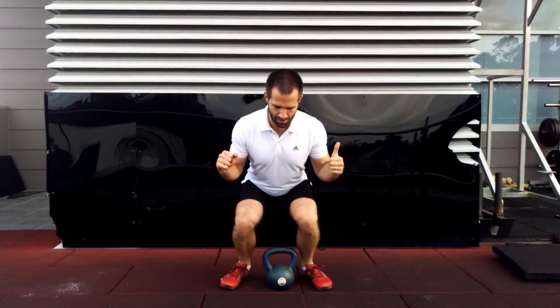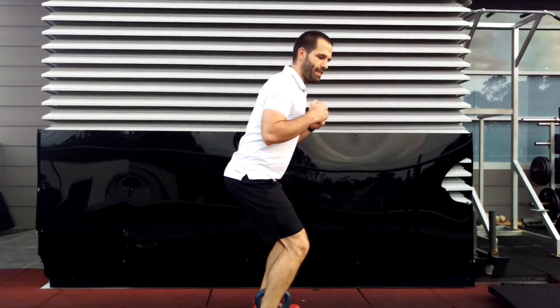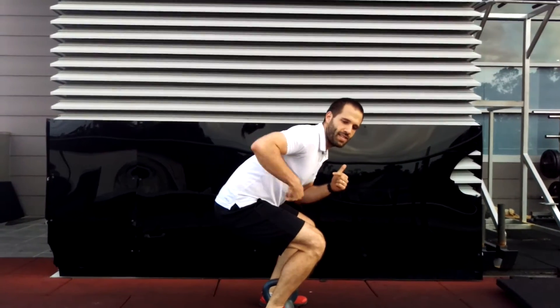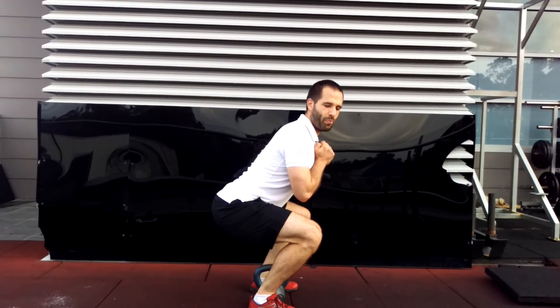Things to watch out for that could go wrong: knees collapsing in — this usually happens at the bottom; your solution is push the knees out. Another thing that can happen is back rounding — this tends to happen at the bottom again; your solution is stay up really tall and upright.